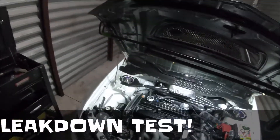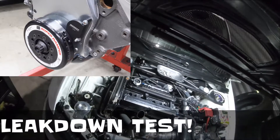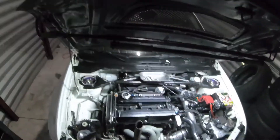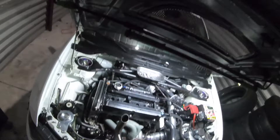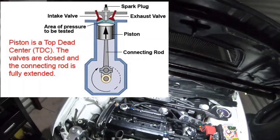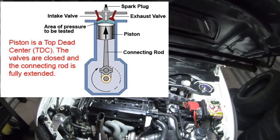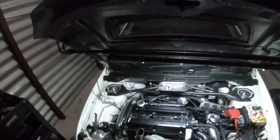For the leak down test I need to access the harmonic balancer, also known as the dampener, so I can spin the timing to get everything at top dead center. You want to make sure everything's closed when you do a leak down test. The easiest way to get access is to take the bumper off — nobody's got time to jack up the car and lay down under there.